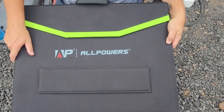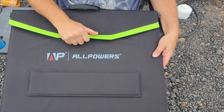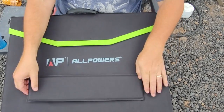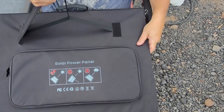Here's the front of the panel with it closed. It's got a handle on it for carrying around. The top opens up and the panels fold out. There are stabilizer legs — one on the front, and one on the back.